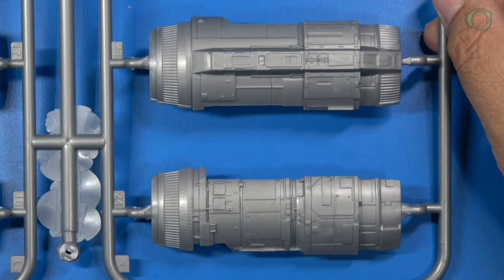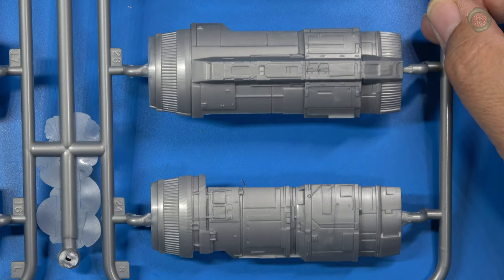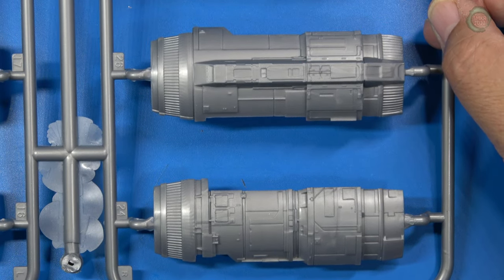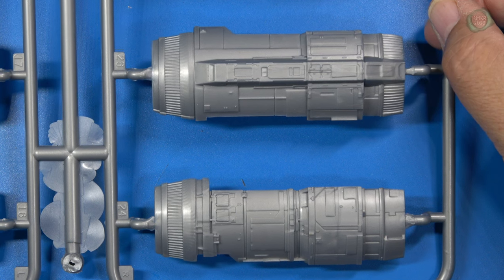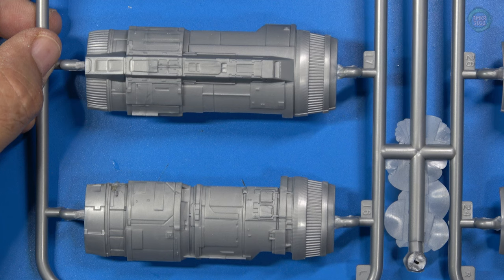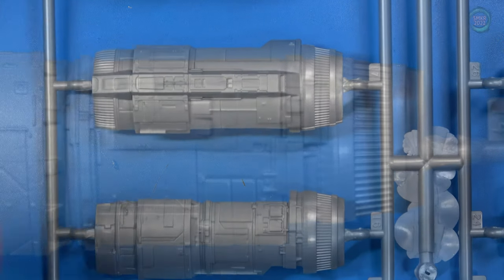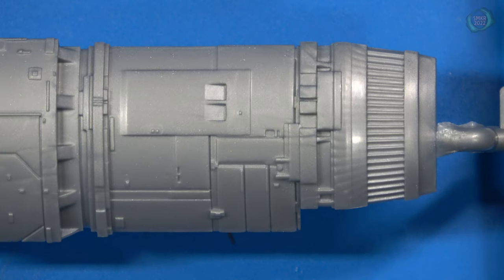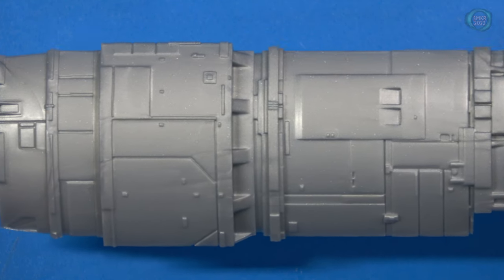Turning it over, there looks like plenty of room there to have lighting and wires running inside, no problem. Here's a close-up of the engines — you can see a lot of recessed and raised panel details. Very nice. I like the look of that. It looks true to the studio practical model used in season one.